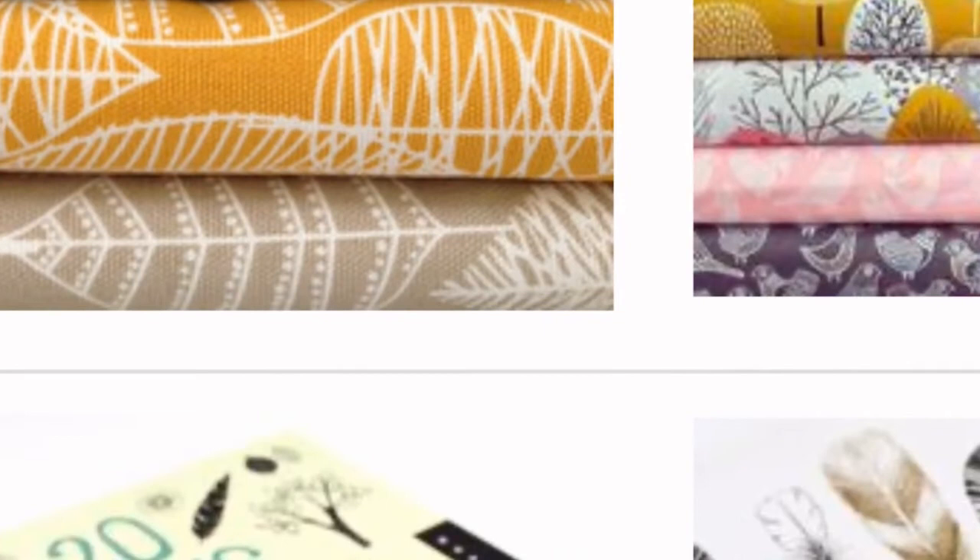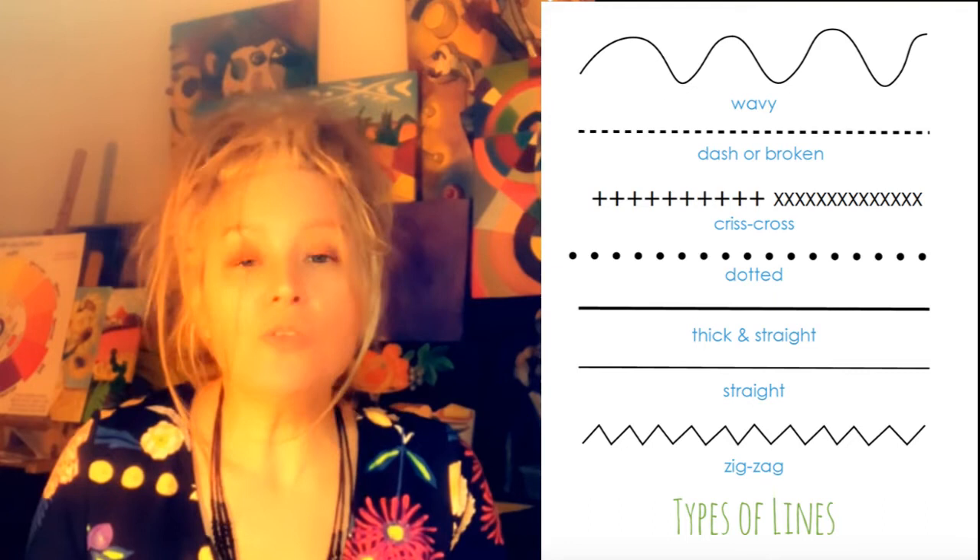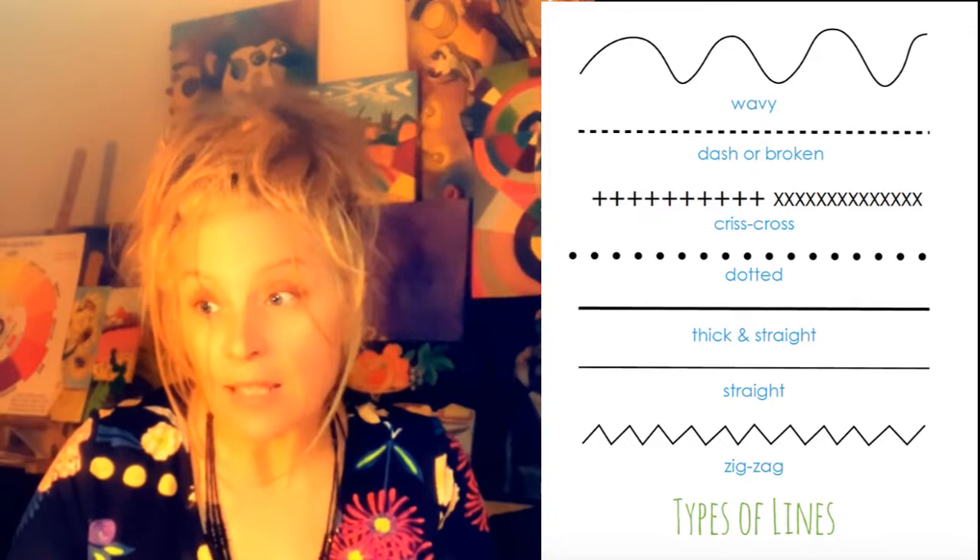Today you will learn about line so that you can use curved lines, straight lines, wavy lines, or zigzag lines to create tree trunks and branches that have character. Let's get started.